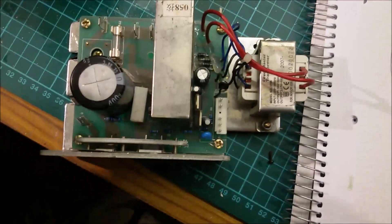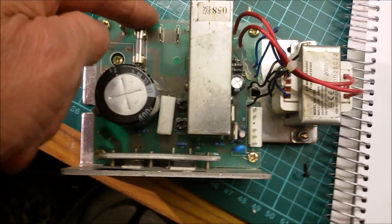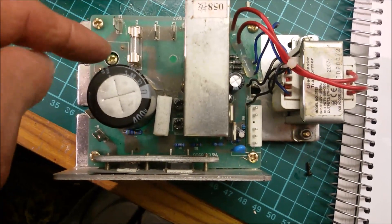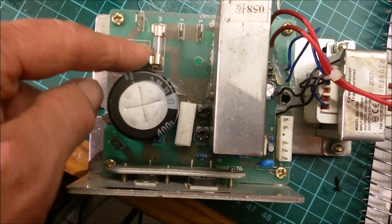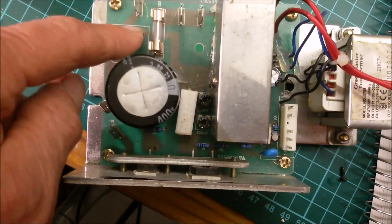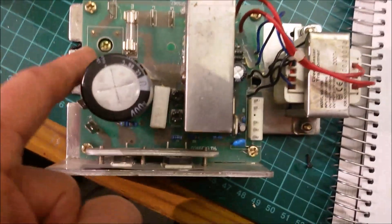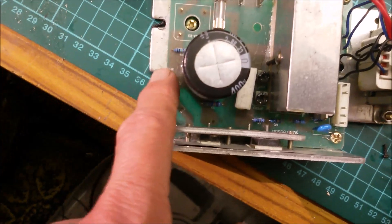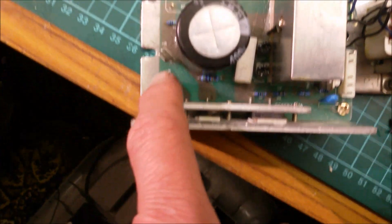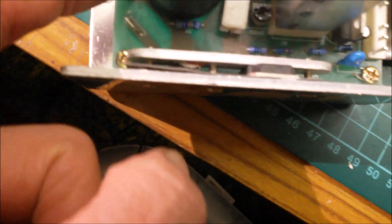Looking at the control board, what we've got is live in — those two connect together, you can see the copper track underneath — through a fuse. Then neutral in; neutral goes directly to one end of a bridge rectifier which is under there. You've got the positive and negative output from the bridge rectifier. The negative goes into this box which contains a lot of workings. The positive goes to one end of this huge electrolytic capacitor, and they come out as positive and negative output to the motor — labeled M plus and M minus.